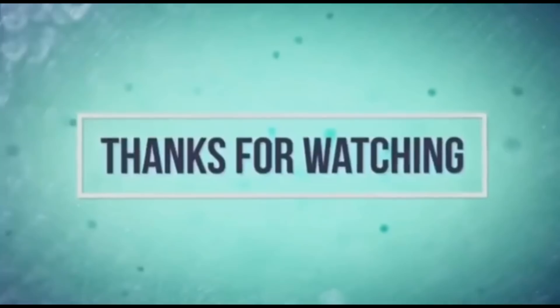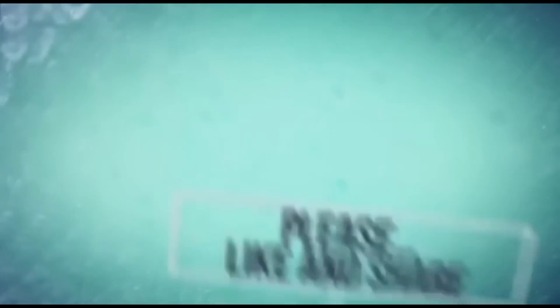If you like this video, please share and subscribe.